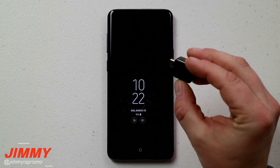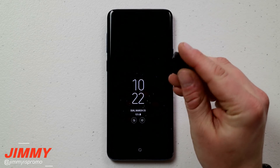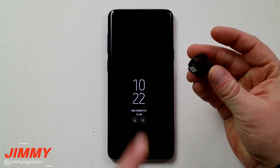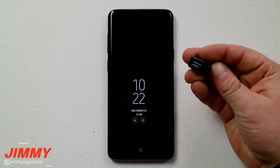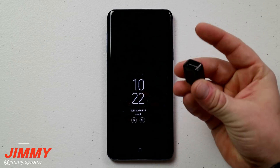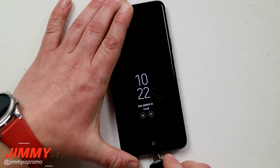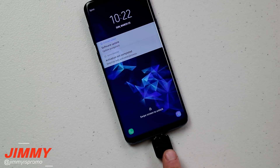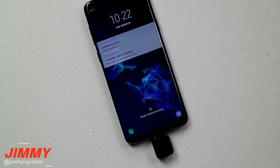Covering the first topic, you want to use this OTG adapter that comes inside the box of the Galaxy S9 and S9 Plus. The plug on the very bottom is USB Type-C that goes into your phone, and the other end is regular USB. You can use it for Samsung Smart Switch, plug in a flash drive, a mouse, or a keyboard.